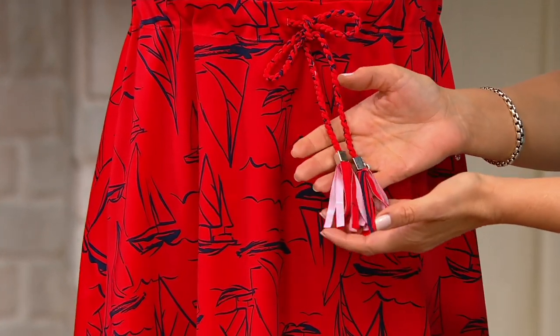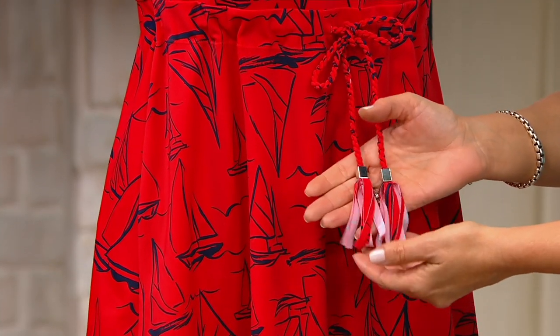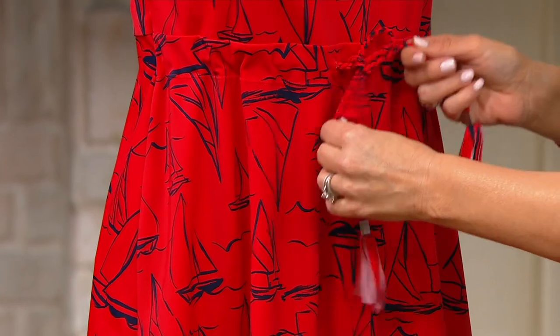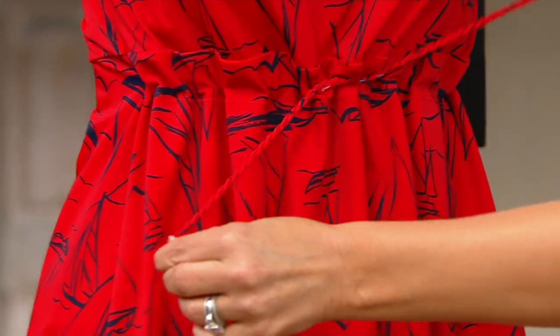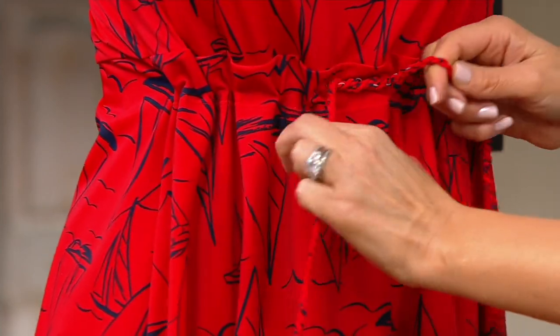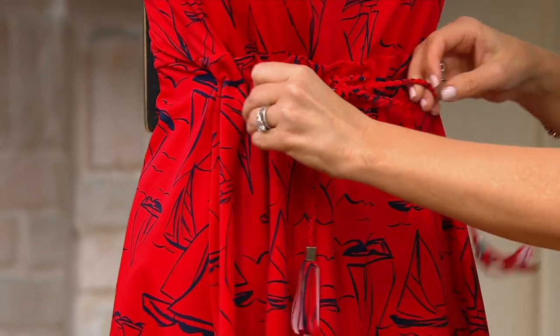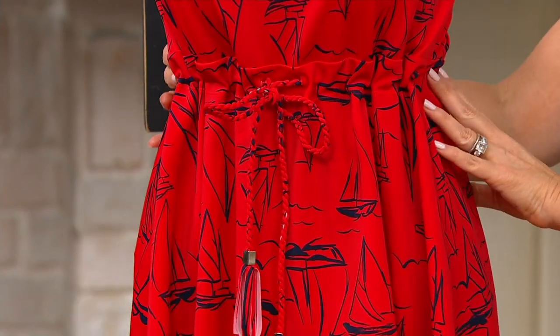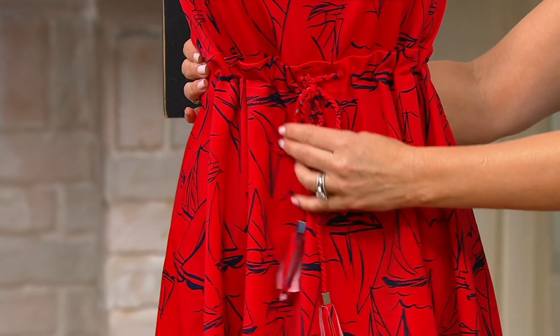Terry's showing you that little draw cord right there — I love this detail. It's a self-braided draw cord with a fringe on the end and a silver cord stopper. That draw cord is functional: if you want the suit to be a little more cinched in, you can do that, and if you want it to be a little looser, you can do that too.